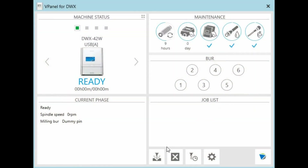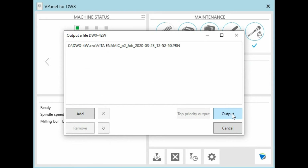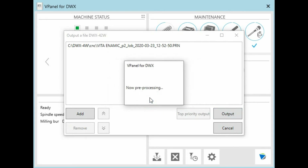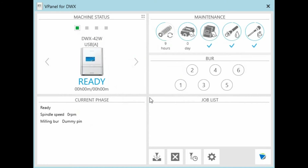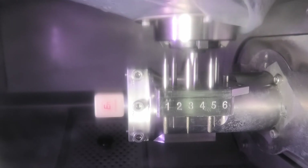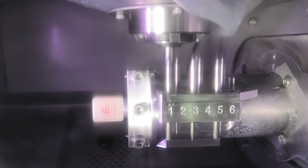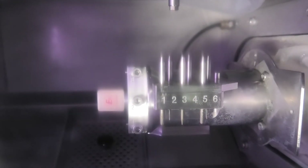In the vPanel now, we are going to select the file and output it to the mill. The spindle is now removing the dummy pin, and it will check the centre of the back just to make sure it has been released. You'll see the water jets are spraying directly onto the cutting surface.